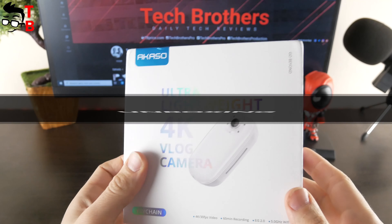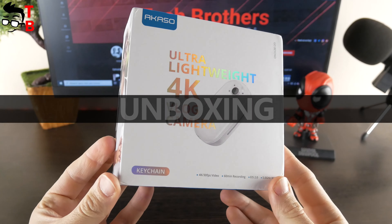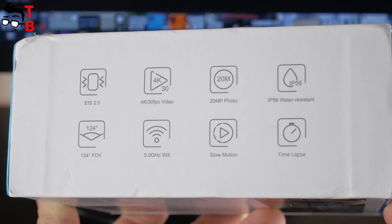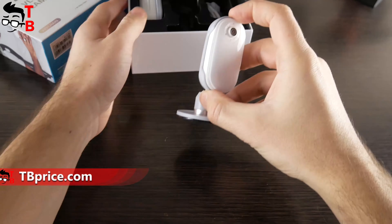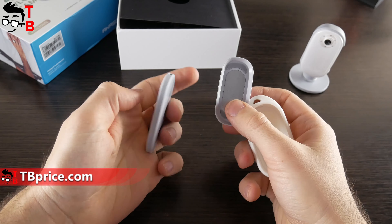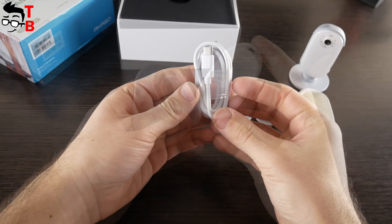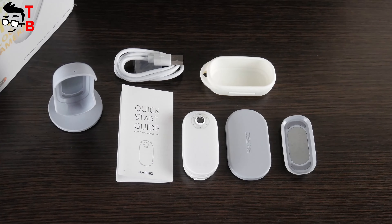On the box, we can see the main features of Akasa Keychain, such as ultra-lightweight and 4K resolution. Also, there is an image of the camera on the front. On the back, we can read about the other features of the new vlog camera. Inside the box, there is the camera itself, carry-on camera case, pivot stand, mount base, magnet board, easy clip, USB cable and user manual. As you can see, there is no microSD memory card in the package — you have to buy it additionally.